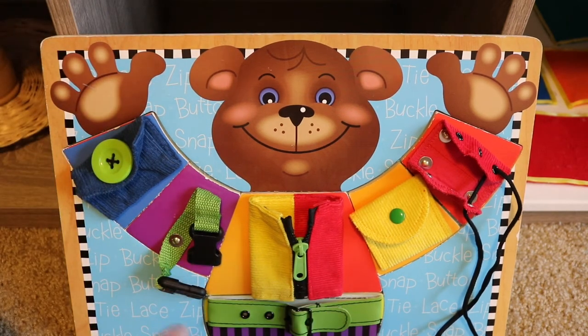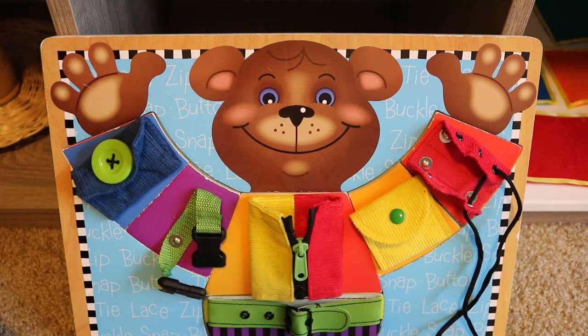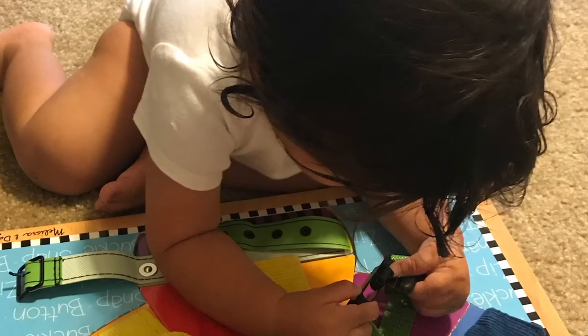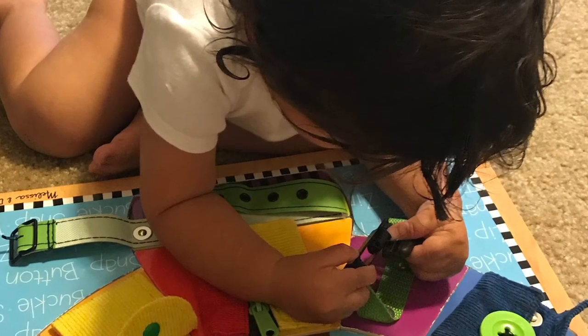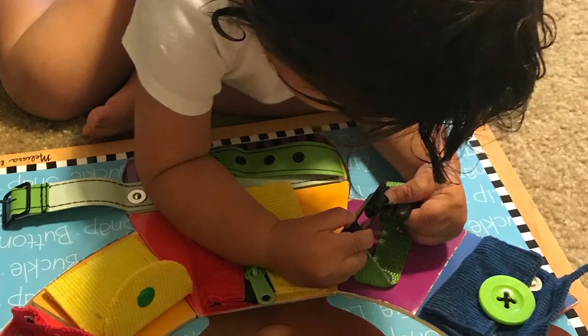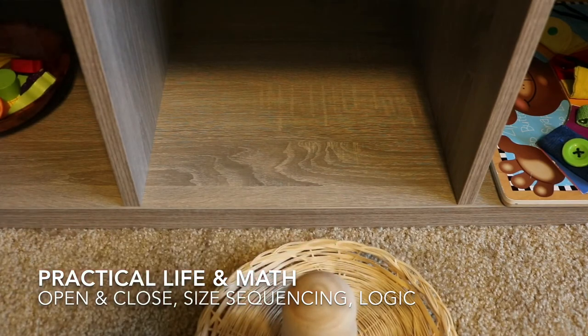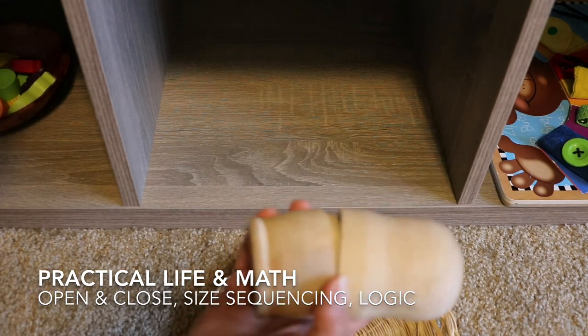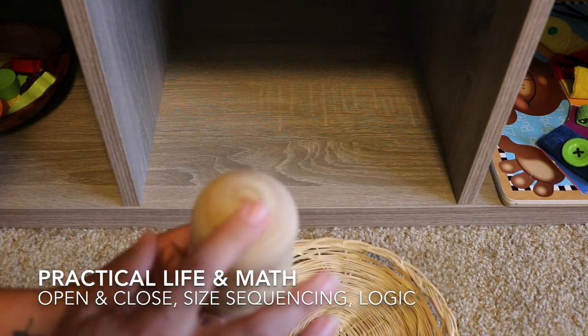She's only mastered two so far — the buckle and the clasp button — so she has a lot of work left, but she loves this and so does Noah, age 3; he gets a lot of practice out of it. And here we have a material that all my babies are absolutely loving right now, from Bella age 5 to Luna age 18 months — Russian nesting dolls. These are just plain wood and I found them at Michaels for about seven dollars, which is a great deal.